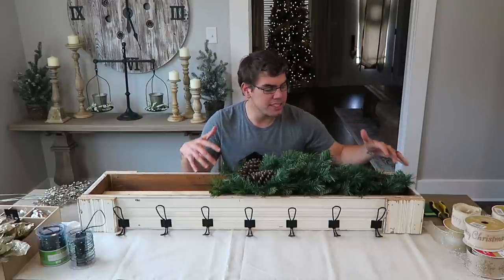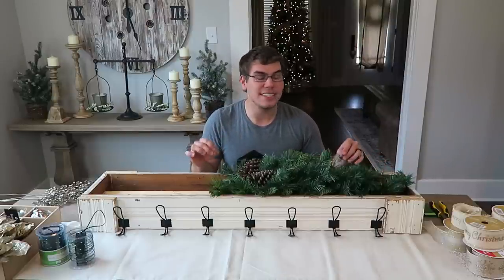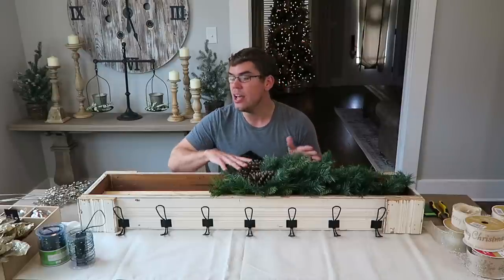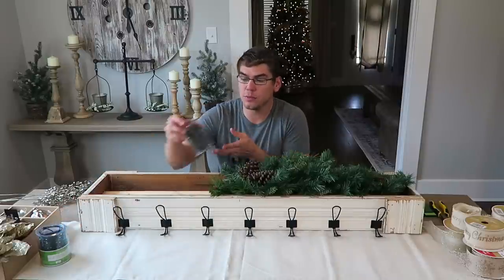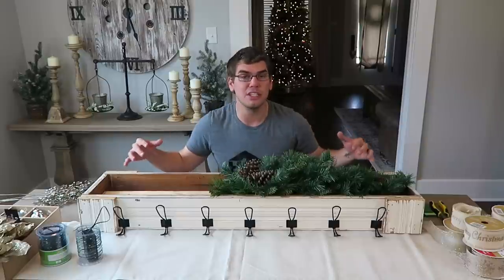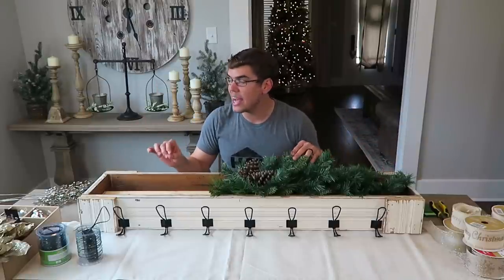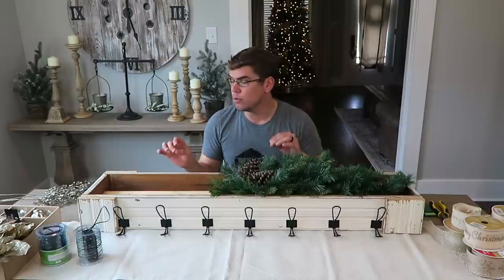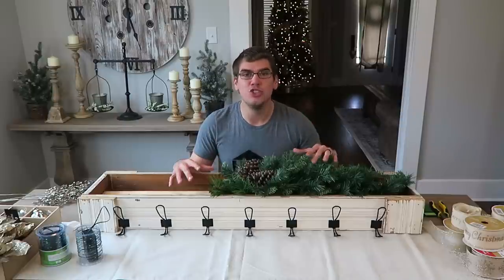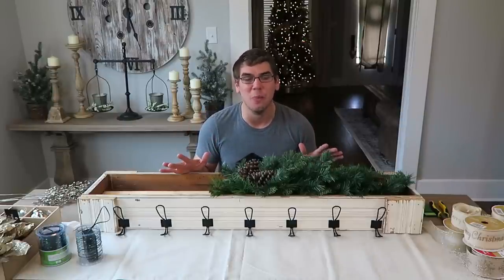The order we're going to follow is: first get the greenery pieces exactly how we want them placed into the box, then jump over to the ribbon — which is the same ribbon and color scheme we have going on the Christmas tree right next to it. From there we'll add these really cute twinkle lights I got from Walmart — two strands — and intermix them into both sides, hiding the battery packs inside the box. Lastly will be our accent pieces: bulbs, floral pieces, and a little bit of glam.